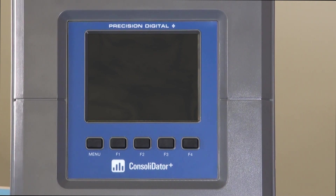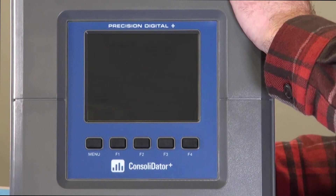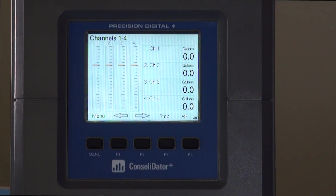In today's video we're going to show you just how easy it is to get your new Consolidator Plus up and running for your application. First thing we're going to do is power it on, and the first thing you're going to see is that we have some pre-configured screens already cycling between each other.